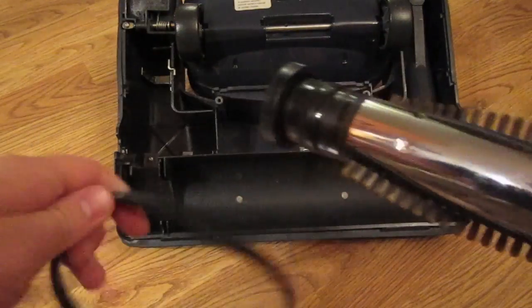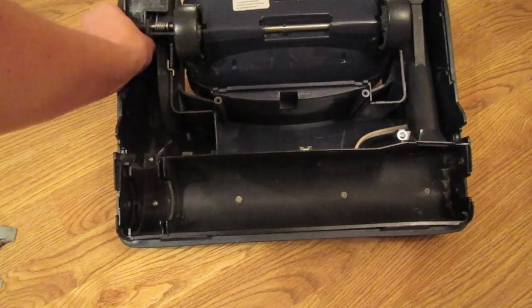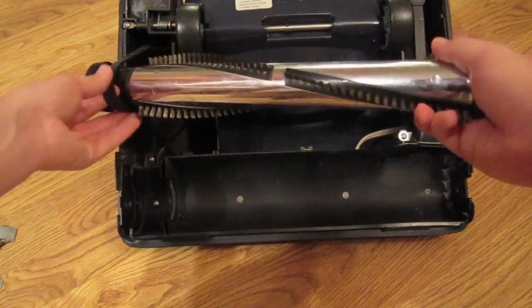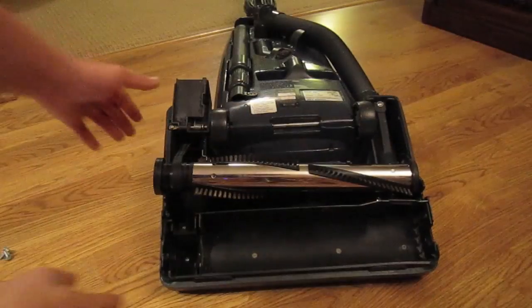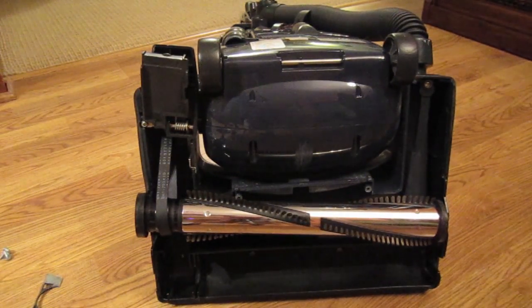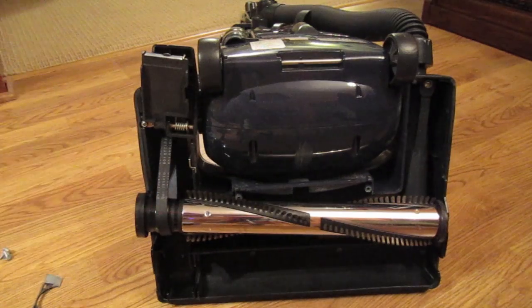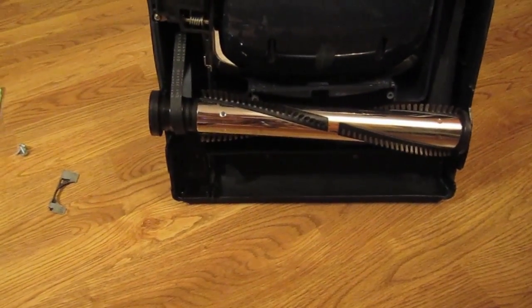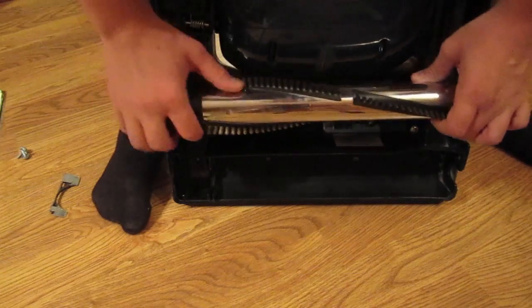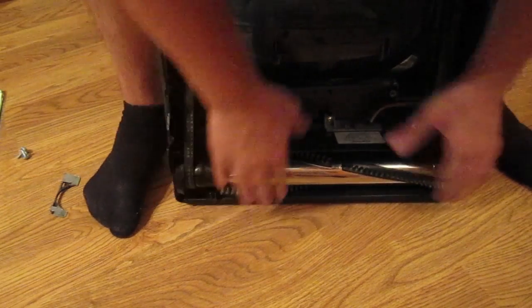Now what you're going to want to do is take your new belt — I will put the parts in the description of this video. Take your new belt and put it around the motor pulley, as you can see right there, and feed the brush roll through, making sure that the plastic black end gets the belt. You're going to want to take the vacuum and put it up so it's in a locked position, then stand behind the vacuum cleaner and push down, applying even pressure to both sides of the brush roll so you can get a good position on it, and then push it into place — that way it's easier to push the belt because of the tension. Make sure the belt's lined up and apply even pressure to both sides.